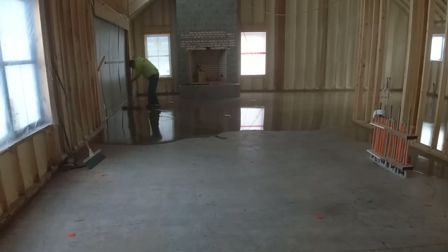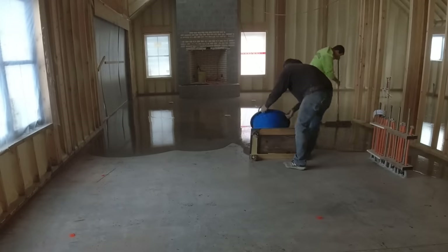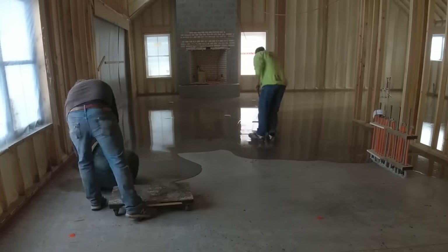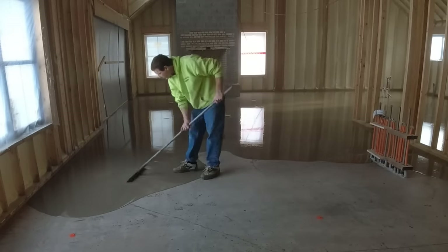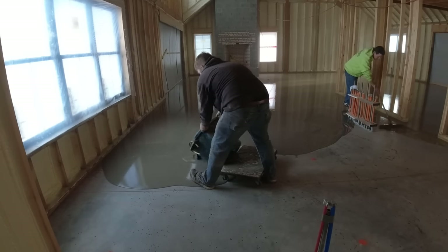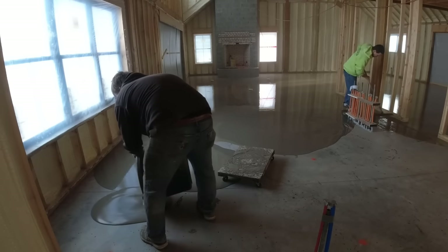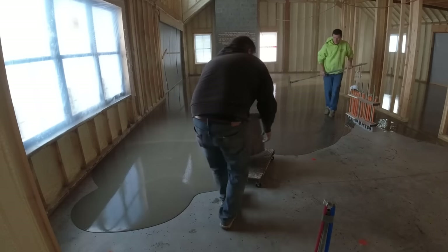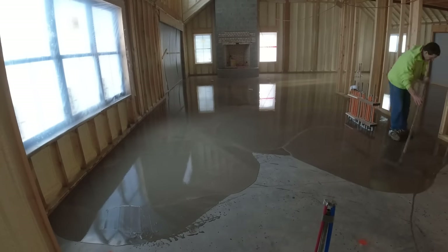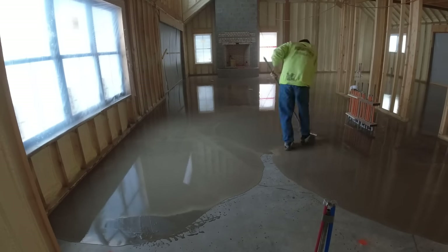Luckily the people we're working for had a big crane. They brought us two of those 275-gallon totes of water — probably over 200 gallons in each one. It's easy to take how much water you need for granted on a job like this. We figured if we used all 166 bags at five and a half quarts per bag, we'd be over 200 gallons. So they brought two totes and that gave us plenty — plus we used quite a bit of water just to clean up afterwards.